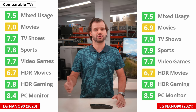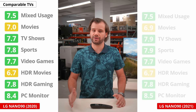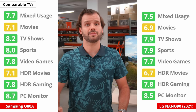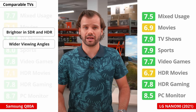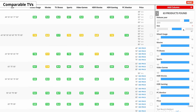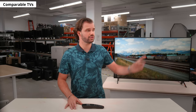Compared to the Nano 90 from 2020, it's about the same overall. The 2021 model gets brighter in SDR and HDR, but takes a step backward when it comes to color gamut and color accuracy. Against the Samsung Q80A, the Samsung comes out ahead because it gets a lot brighter in SDR and HDR, and has wider viewing angles, wider color gamut, and better color accuracy. You can compare TVs easily with our table tool on the website, where you can change parameters to show exactly what you're looking for.